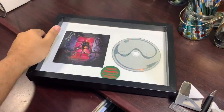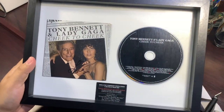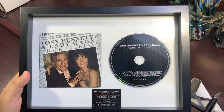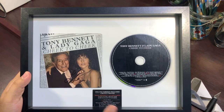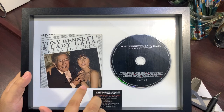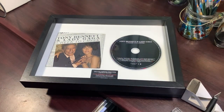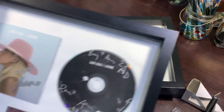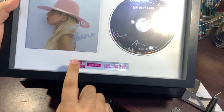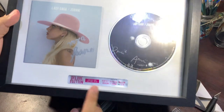I also wanted to show my other signed copies of Gaga that are also in frames. This is Cheek to Cheek — it was released through an online music store where you could order it. The unfortunate thing is the cover is very dark and she used a black Sharpie, so you can't really see it, but it says LG again. I've also had my Joanne signed cover framed — it's beautiful. The Joanne sticker really works because it's a long horizontal strip, like a placard at the bottom.